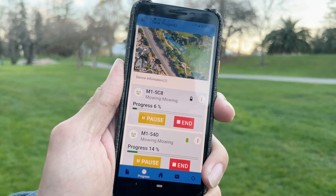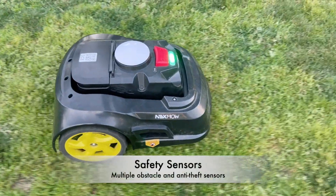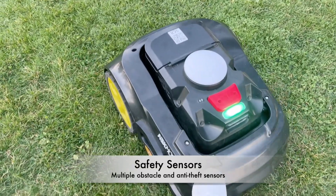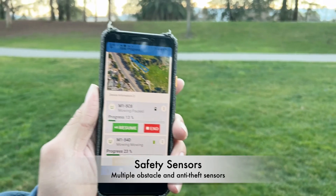What's cool about this feature is we can see each robot's progress and battery level. The robot has all kinds of sensor features — ultrasonic sensors and a bumper — and you get notifications. When David checks everything, it's fine, and he resumes the mowing.